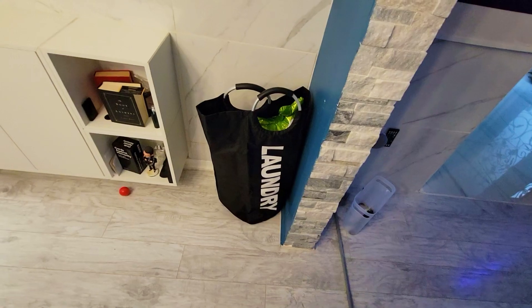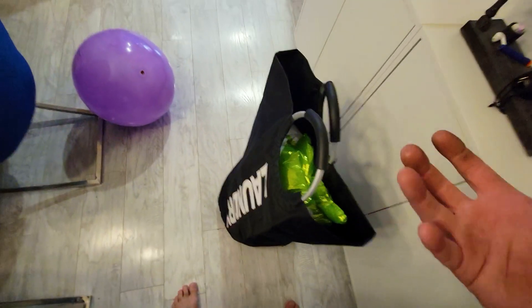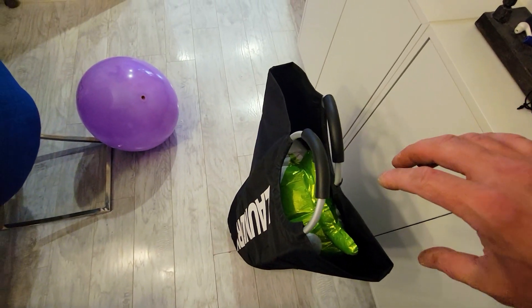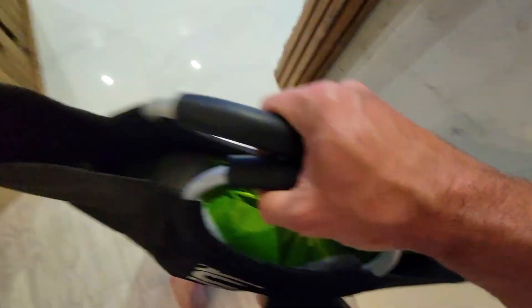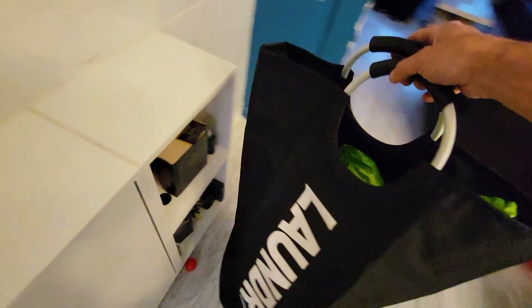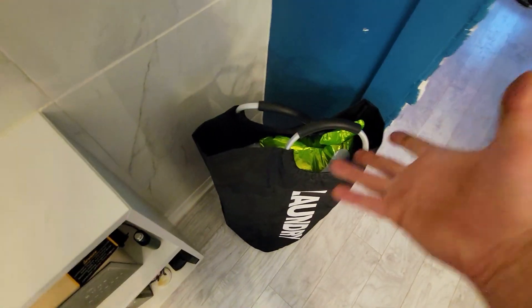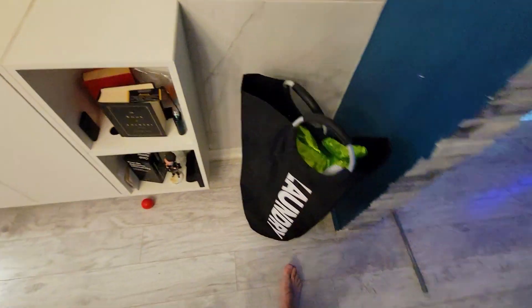Then just grab it to go. Let's see what it looks like in the corner — stick it in here, and that looks nice and modern. When you're ready to go, these handles are so easy to grab. Instead of something you have to lift from underneath or with two hands, you can just grab one handle or put two hands on and lift it. Definitely happy with this setup.